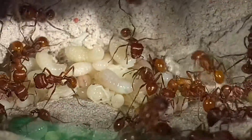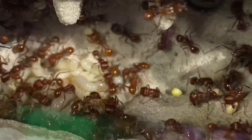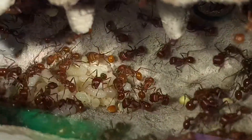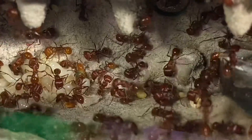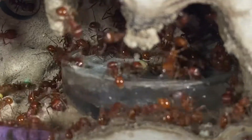For those y'all who are new to the ant keeping community, this is created from the famous Tar Hill Ants. If y'all want almost guaranteed success, y'all should really get one of these — and that's Down South Ant Keeper's review.